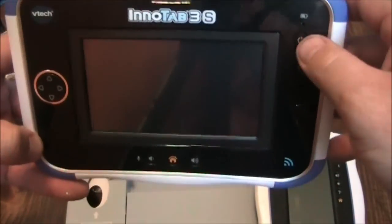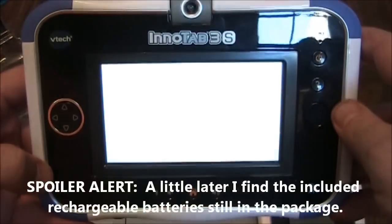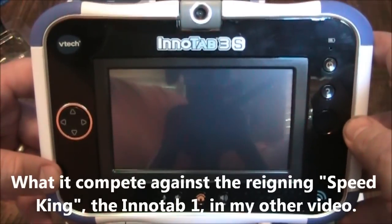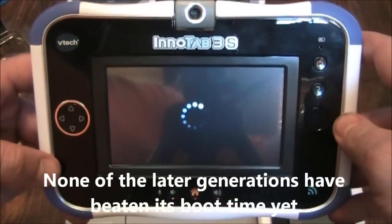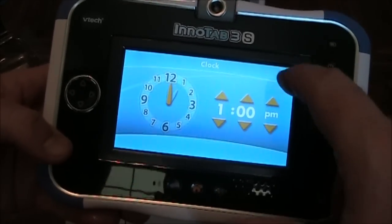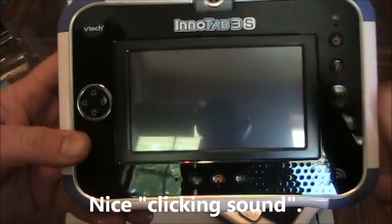Let's see what this does. It's definitely not winning any speed contests. The InnoTab 3 still asks me to set the date every time I turn it on. Okay, 1 p.m. is good enough — touch the check mark when done. Please type in your name. Oh my gosh, the touch screen is really good on this compared to the 2.